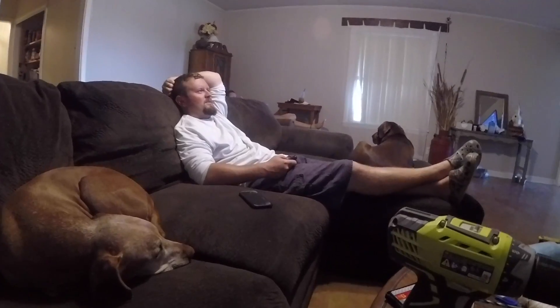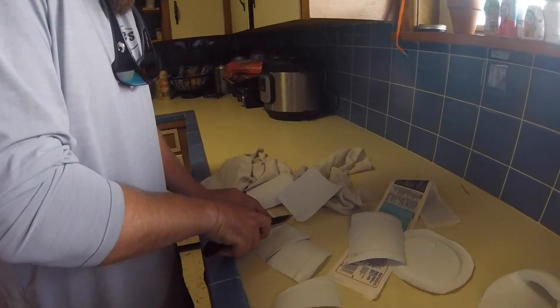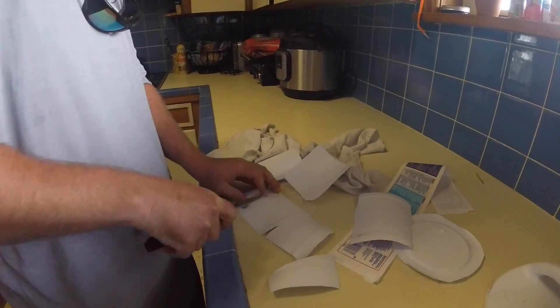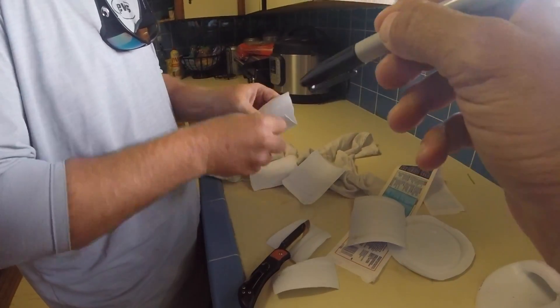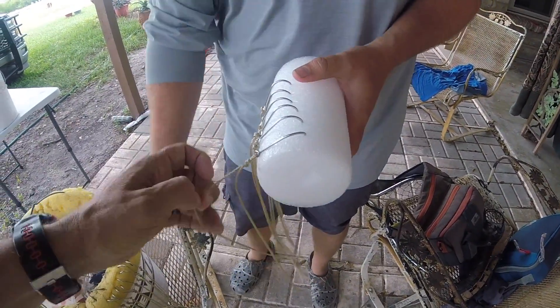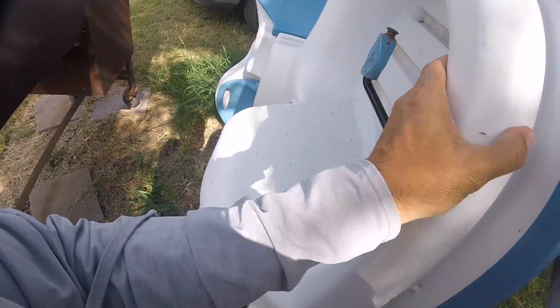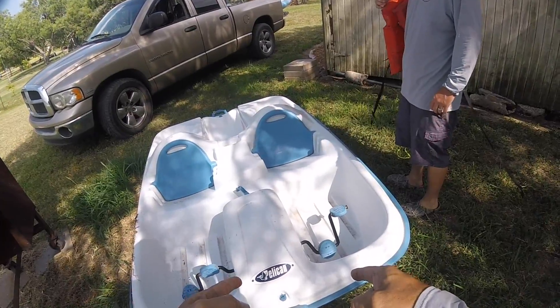I was under the impression we were setting jug lines. It's hotter than the gates of hell, but if the gates of hell have catfish in them, we need to go set these lines. Texas law says you've got to have a name plate on each one — you drill a hole in the pool noodle and write your name and phone number. These are bed eye lines, they loop in. Look at this — it's a trotline machine.